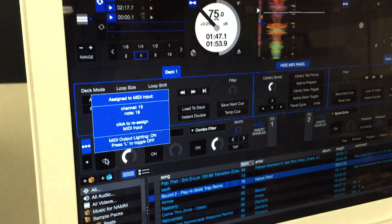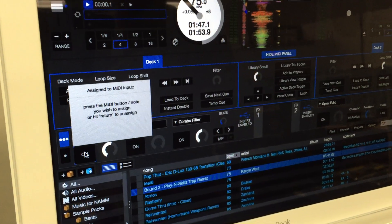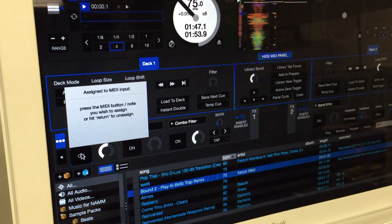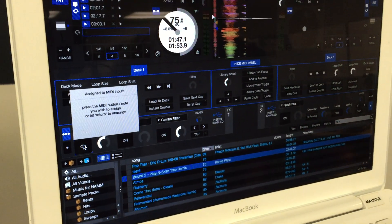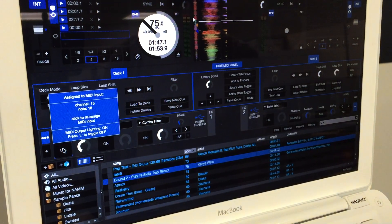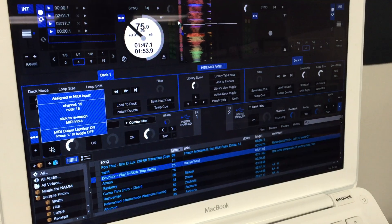Go over to the item that you want to map and click on it. You'll see that gray dialog box show up indicating it's ready to be mapped. Then you want to press the button on your footswitch to map it. You'll know that it's mapped once you see that dialog box turn blue.